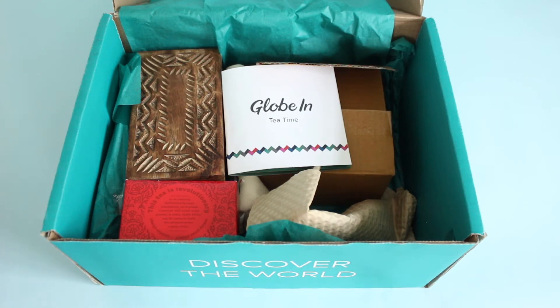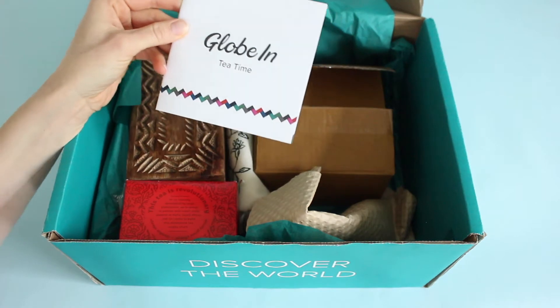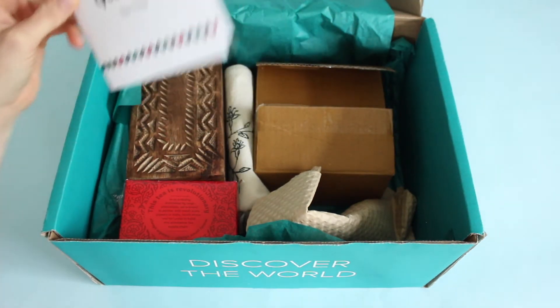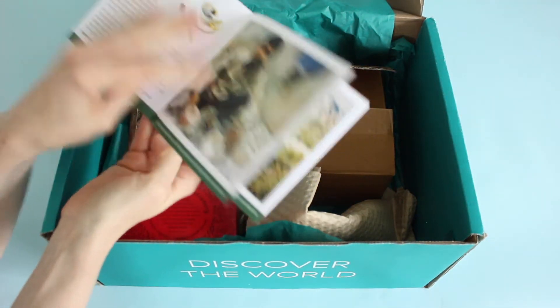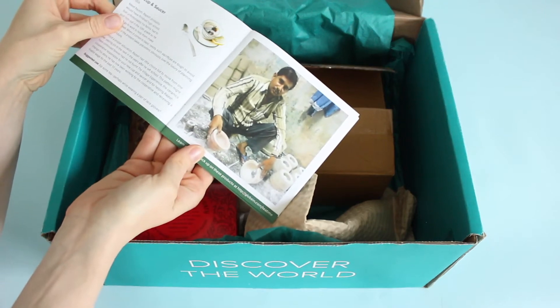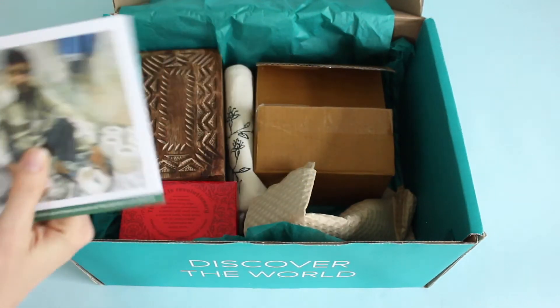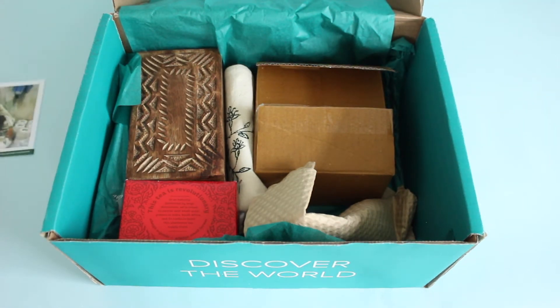I've raved about GlobeIn before — my house is full of their items, decor, and serveware, and I always get compliments on it. This is the tea time box, so all of the items have to do with tea, which I love. Inside, the box tells us about each item and shows a picture of the person who makes it, which I think is really cool. It's such a unique concept for a subscription box and has always been a favorite.